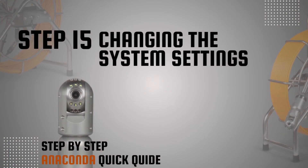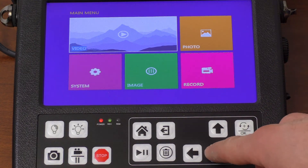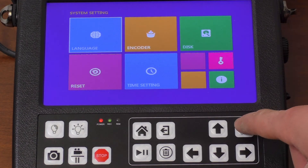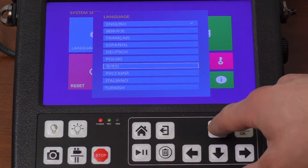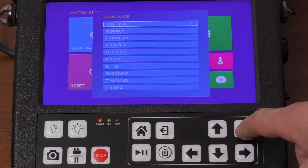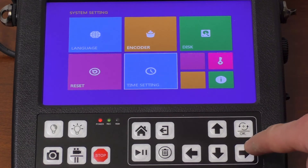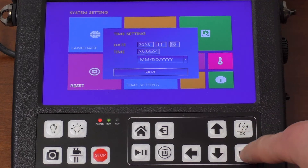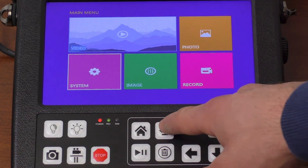Step 15: Changing the system settings. Press the menu button and use the arrow and OK button to select the system settings. To change the language, enter the setting by pressing the OK button, select the desired language, and confirm by pressing OK. To cancel, press the back button. To change the time, enter the setting and use the up and down arrows to change the value, side arrows to toggle between settings, and OK to confirm. Press save to confirm and close. Press back to exit the system settings.